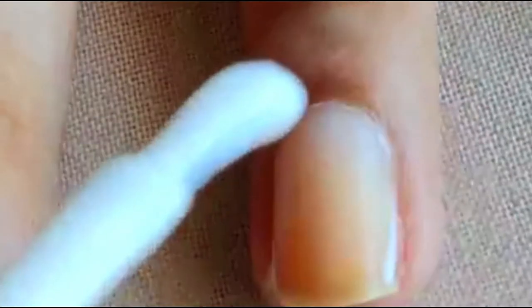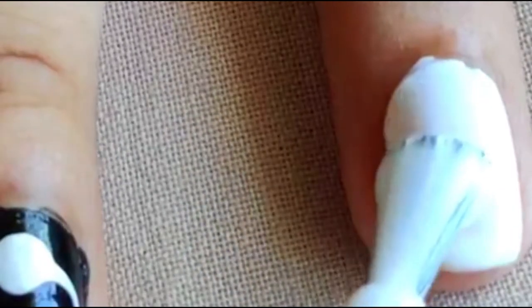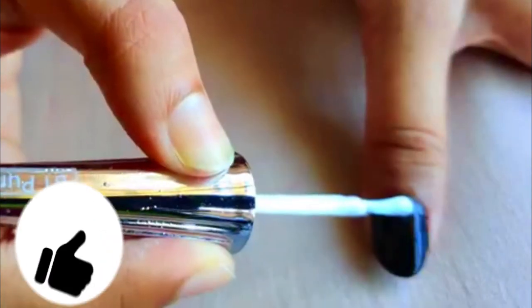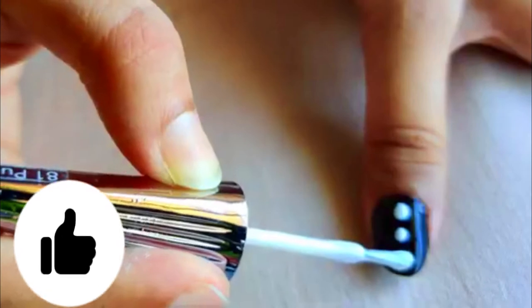First, paint all the nails with either white or black alternately. We should make sure that they are not getting dry before we start doing the design on top. Then we're going to start by putting a drop of contrasting color on the nail.